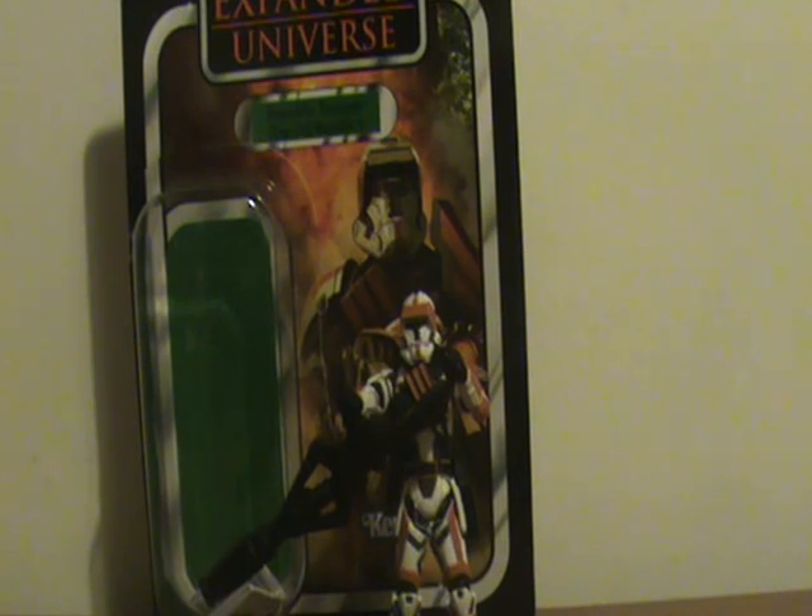I've had this figure for several months — I think I got it for Christmas. I've been waiting to review it for a while, but with school and everything going on, it's been hard to do reviews and videos. Most of them have had to wait, and this one has had to wait longer than most.